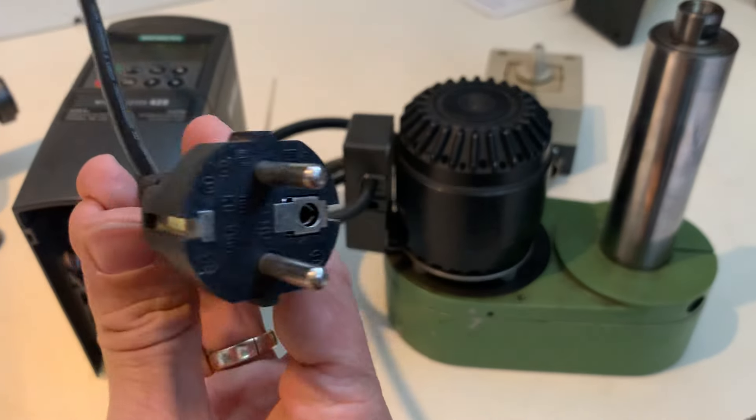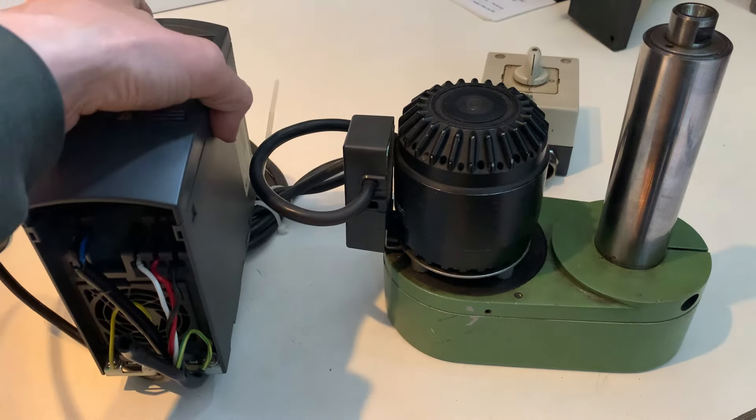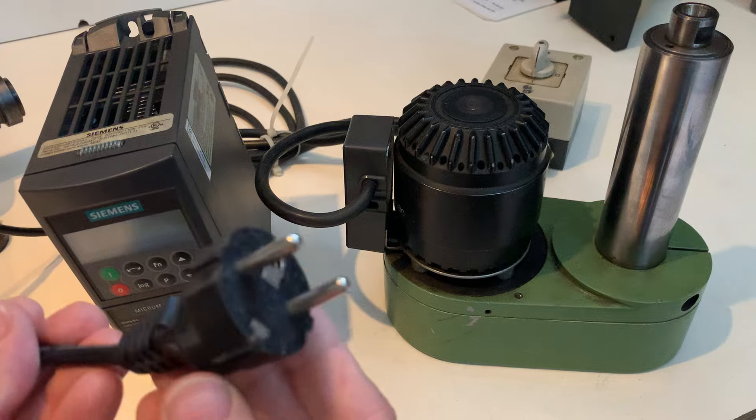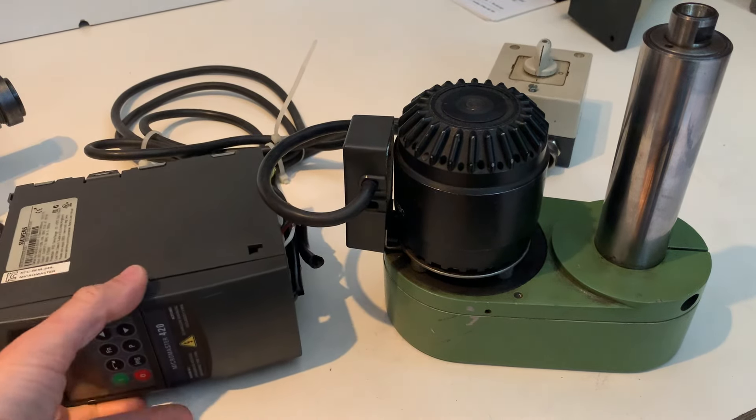At this moment there's a normal European connector here. I don't know if you'd need to change that for Australia — I'm not sure what connector is used there. Thank you for watching.